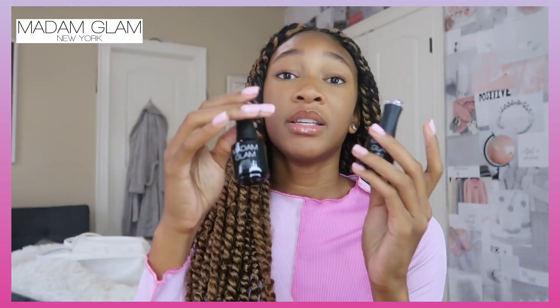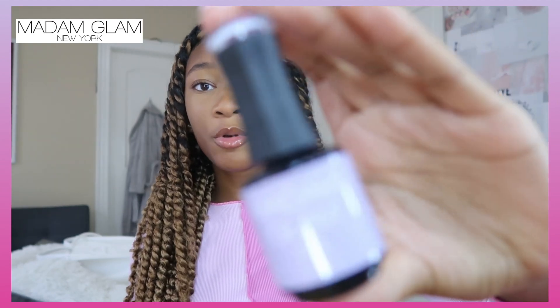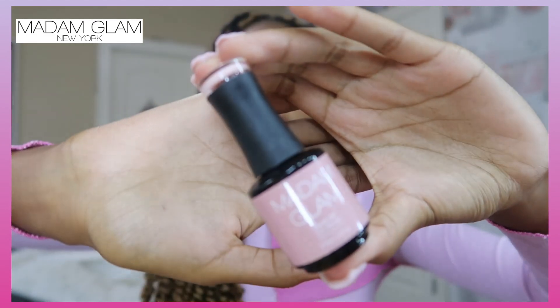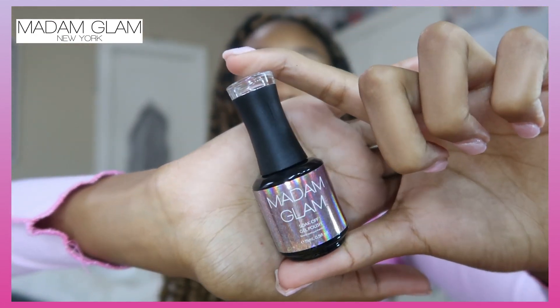Here are the actual polishes they sent me — a base coat and a top coat. I personally got to pick out three colors. I got 'Salty Foam,' which is almost a lavender color. The next color is 'Shaka,' which is just a pink. The last color is 'Hololover,' a holographic type of pink, which I really like because it's a lot different from anything I've tried before.